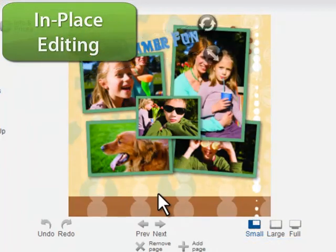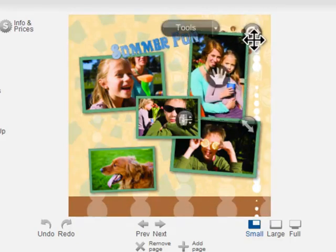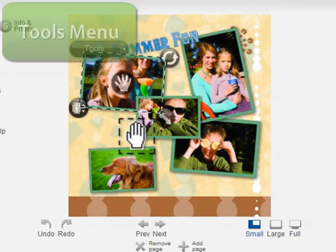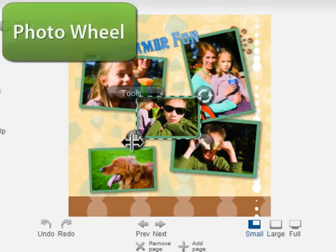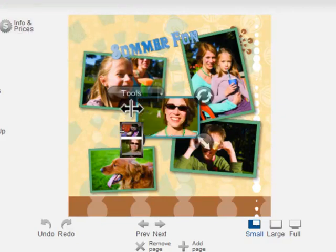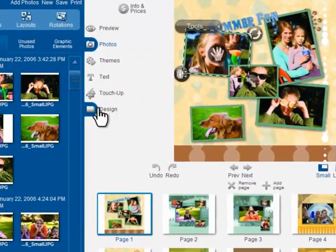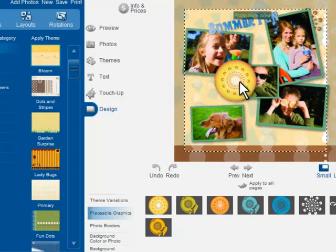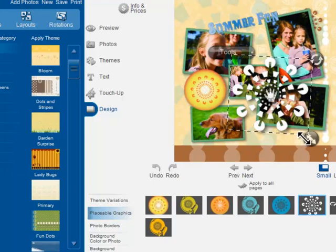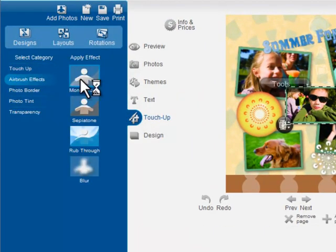You can also grab a photo directly to resize or rotate it. Click the tools menu to adjust layering and cropping. The photo wheel lets you zip through all the photos you've loaded to find the perfect one. The editing tab gives you many more ways to customize your project. Click the design tab to explore placeable graphics. Click the touch-up tab to try artistic effects such as airbrushing. Here I'll use the monochrome airbrush to bring out the color in these flowers.